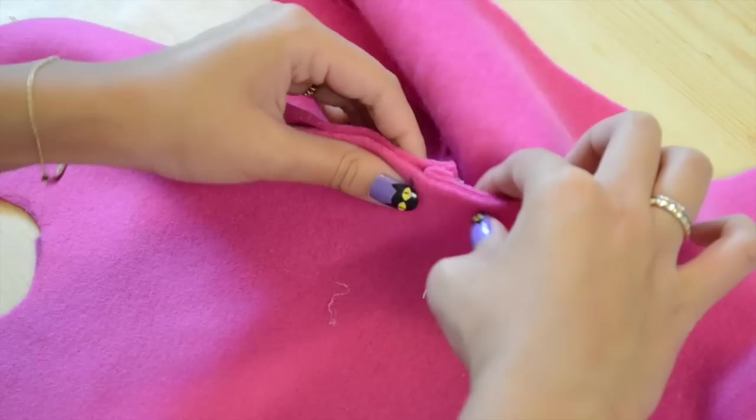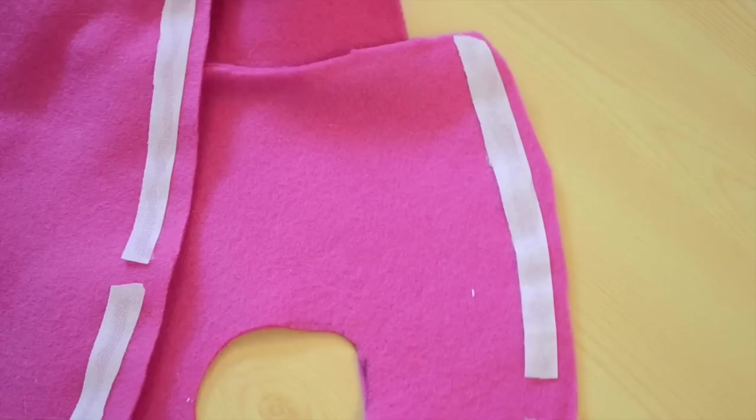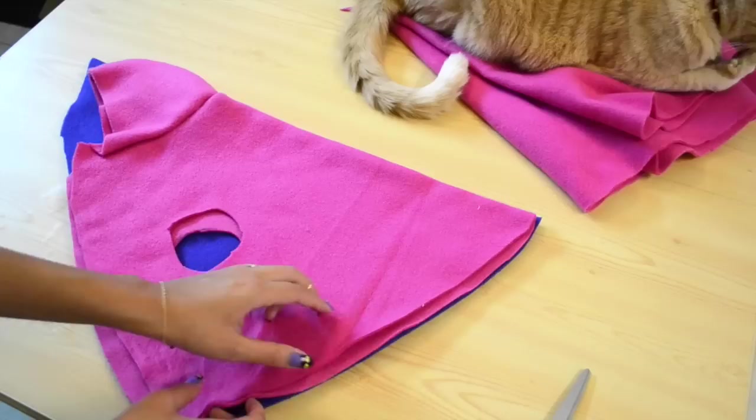Attach the hoodie just like before, except this time you're using real glue. Here I'm attaching half-inch velcro strips to both sides of the jacket. Then you want to round out the top edge so that it's not sharp, and there you have it — you have made yourself an awesome pet costume. From here on out you can add whatever you want to turn it into something else.